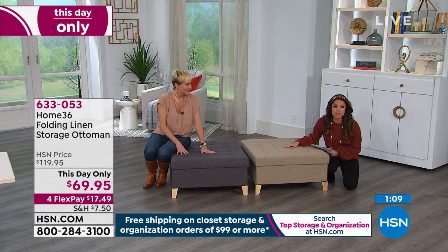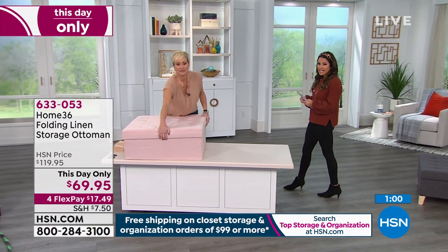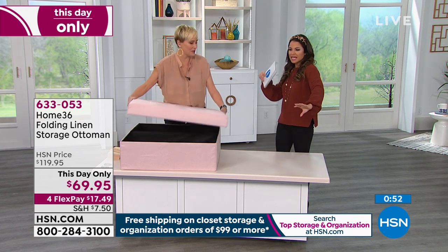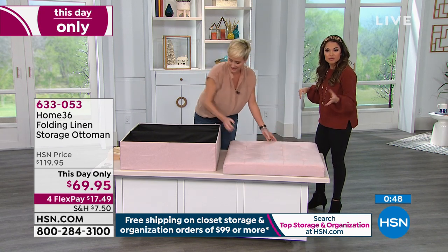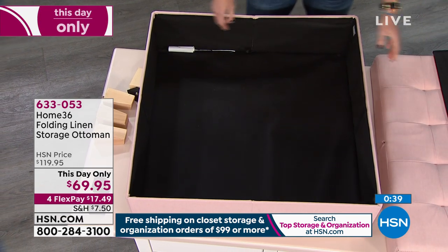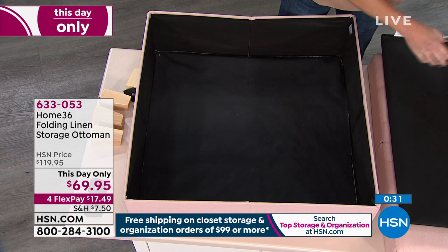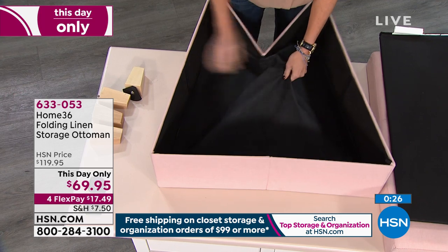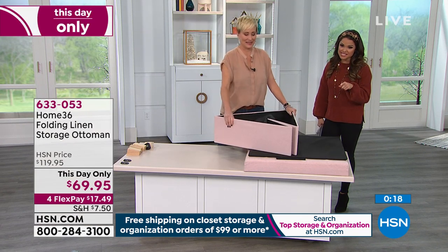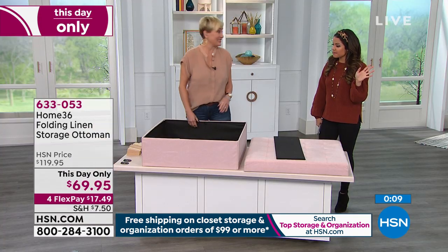It's the first time it's ever been $50 off — normally this is right around $120. It's this day only because at midnight the price goes away. It's only $69.95 today. Great colors: the gray, the taupe, and a handful of the blush left, like a ballet slipper — perfect for rooms with creams and mirrored side tables, a little girl's room, or a she shed. You don't need any tools. 200-pound weight capacity. Get it home today — you have 30 days, but the price does not last that long. Also, once you spend $99 on closet storage or organization, everything ships free.